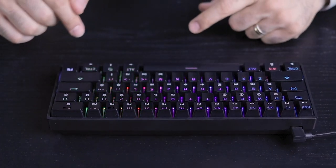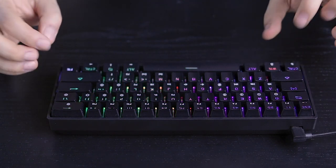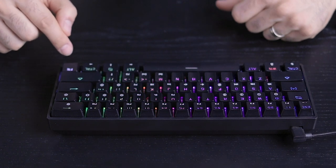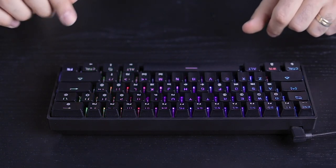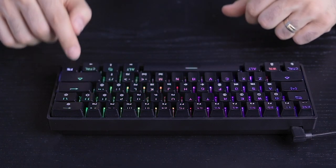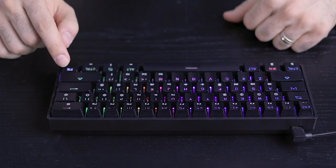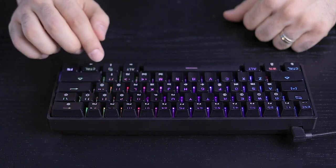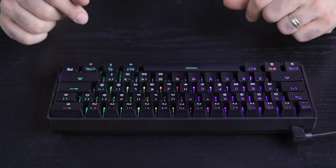If you notice, some of the larger keys that have stabilizers sound dampened and much nicer. Some other keys like Control, Alt, and Function have a bit of a hollow, tin-can sound. Depends on your style and what you're looking for — just something to keep in mind.